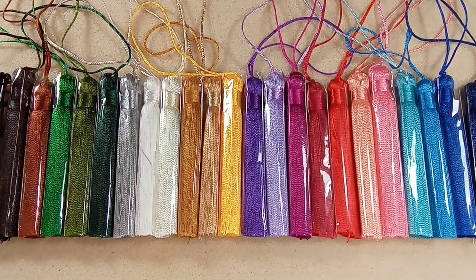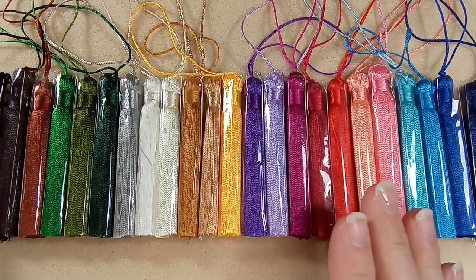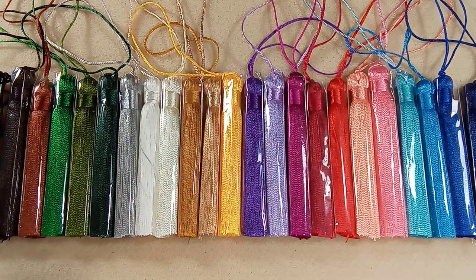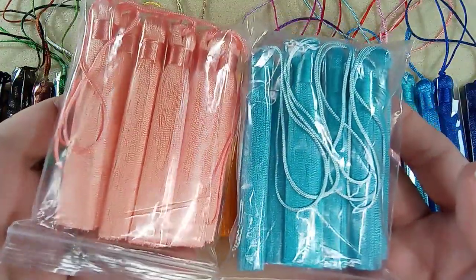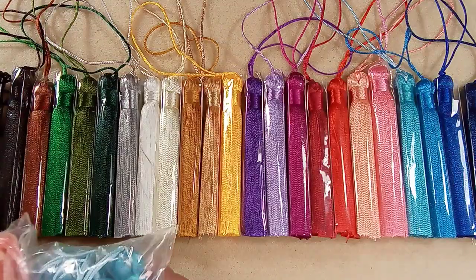Hi everyone, Emma here. Take a look at what I have. So these are just amazing. They arrived. They come in packages of ten. Let me show you. So these are ordered in packages of ten and they come in a ziplock baggie like this, and they are incredible.